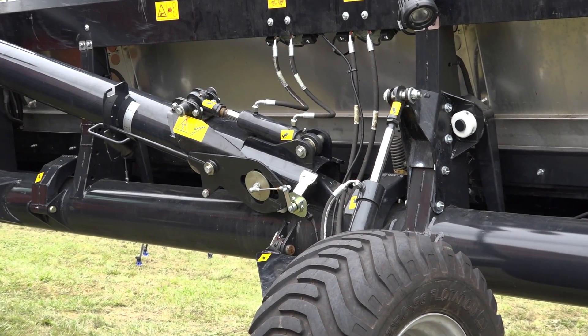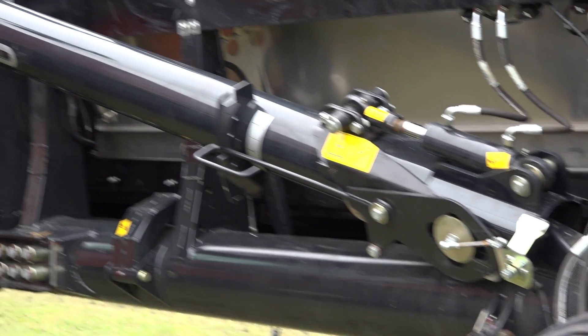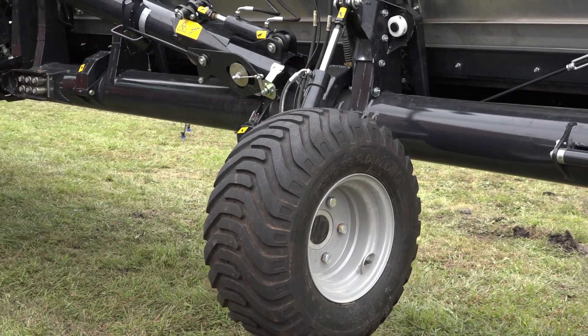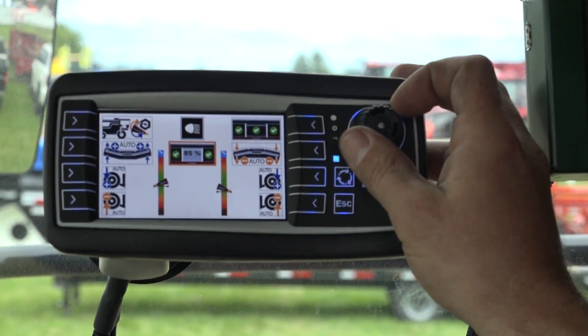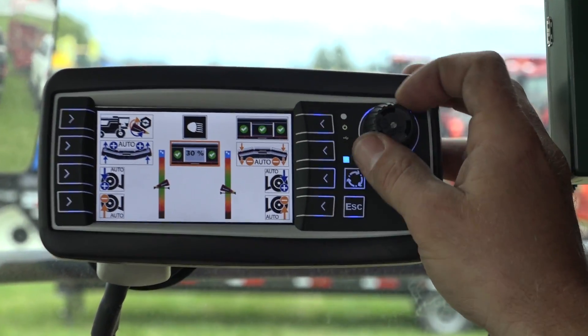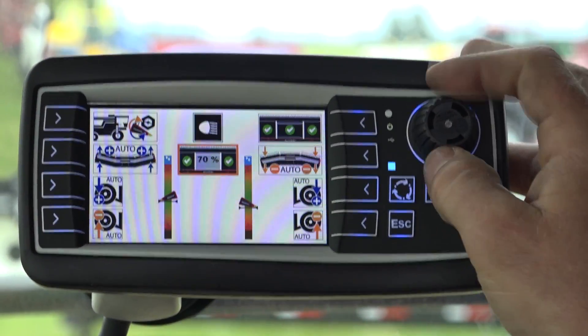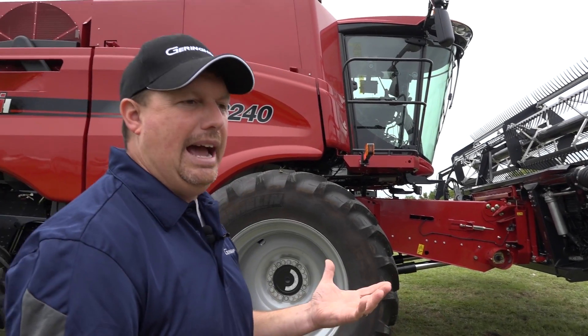When you look at our gauge wheels, they're standard. That gauge wheel is tied into the automatic header control system. There are sensors on our runners underneath this head that are telling the gauge wheel what to do. So if they encounter an obstacle out front or a drop-off in the field, it's going to tell the hydraulic and electronic system to raise and lower that gauge wheel to follow the contour of the field — an advantage that nobody else offers. Most heads have an optional gauge wheel; we make ours standard and fully integrate it into the header control system.